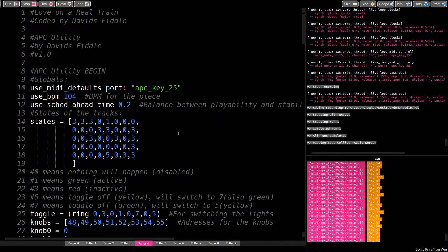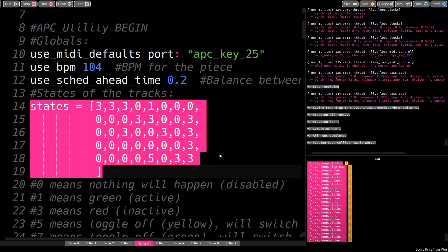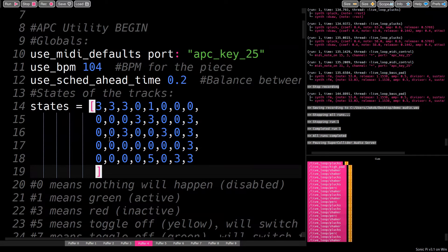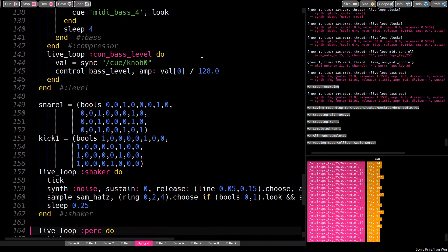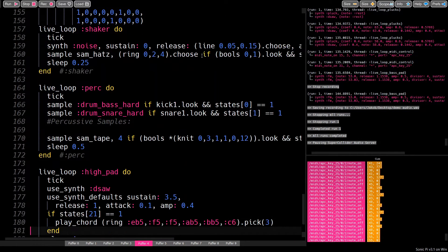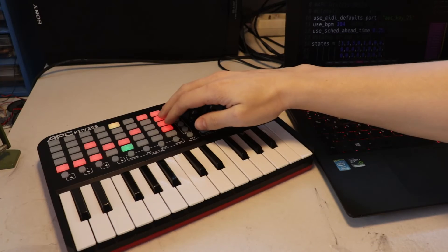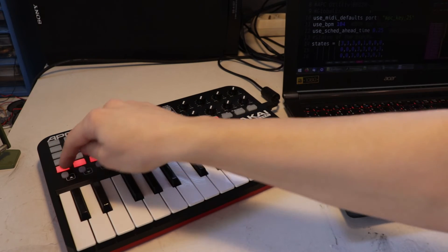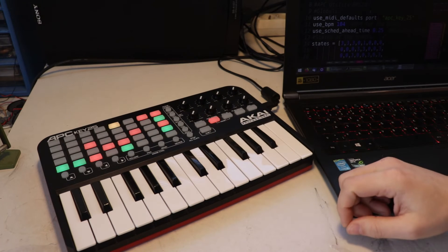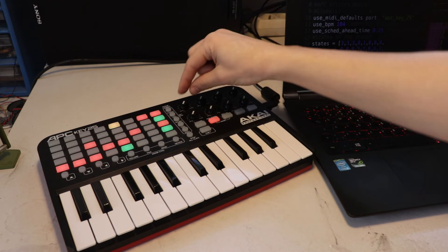This one array approach makes programming really easy, because you just have to change one value to program a pad. The synth loops just look for the values in the array. Here is a little demo with my Love on a Real Train cover. I can toggle the arpeggio and the drums, and also bring in the bass.